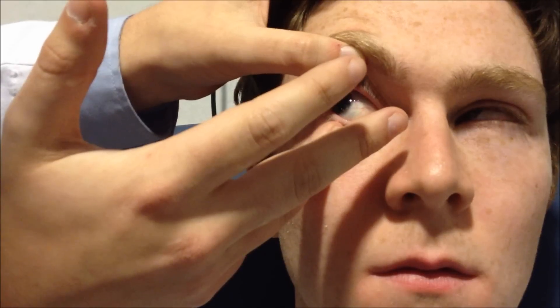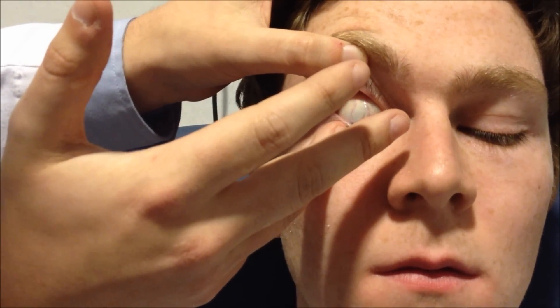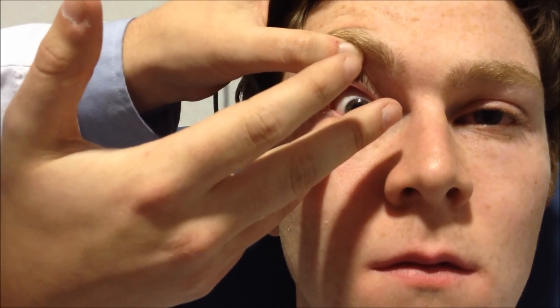If you look towards me, Sean — that's great — and look down, and look straight ahead. Just let it settle where it will. Blink for me. That's fine. At this point you can offer the patient a tissue, just to dab around like that.